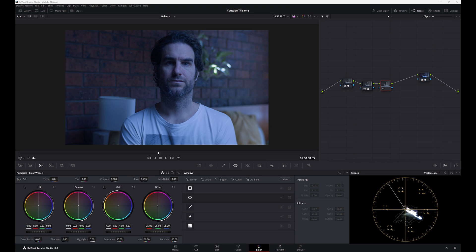We're in Resolve now and we're going to do that balancing. I'll show you a couple of different ways how people generally balance, and then I'll show you the way that I like to do it. Let's start with the standard way, which is gain, gamma and lift — the way you've probably been shown.